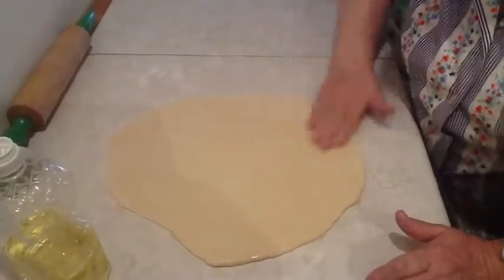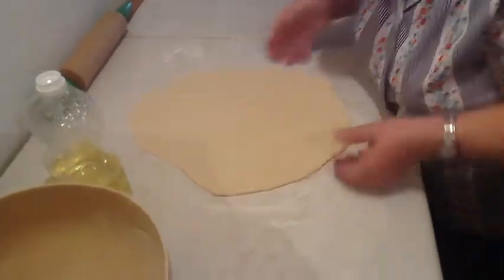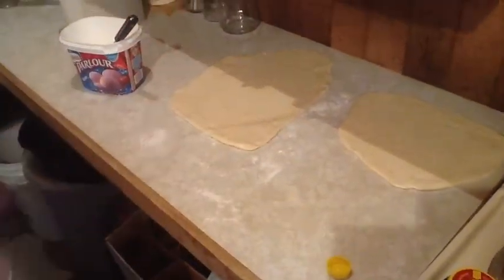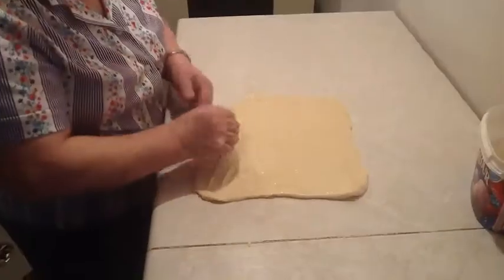You can use oil, lard, melted lard, butter, Crisco, bacon fat — whatever you have. Here are the three pieces of dough, and now we're going back to the first one. As you can see, it's risen a bit. Now we start stretching it.